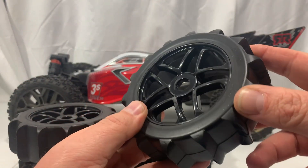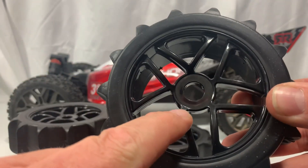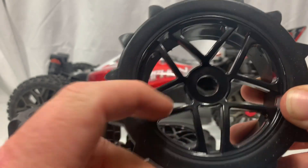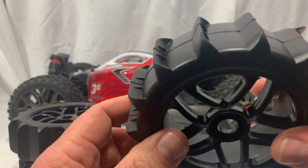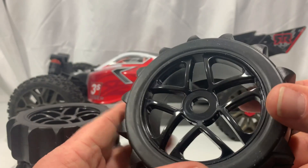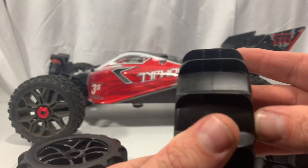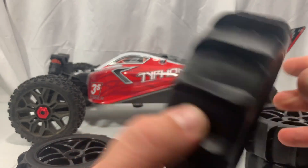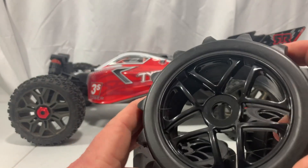Looking at these right now, they do look pretty good. One area of concern I have is right here — looks like there's not much material there, but we'll find out about that. The hex looks pretty decent on it, and basically all the rubber on these looks pretty good. I don't see nothing wrong with them. You can see how the paddles are there. Everything looks real good — I don't see no defects in craftsmanship or anything.